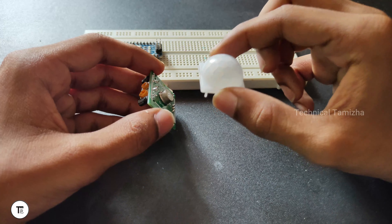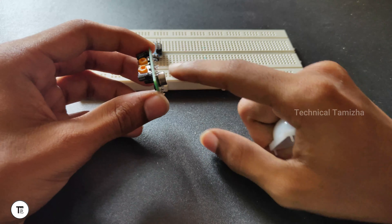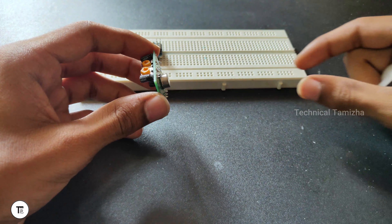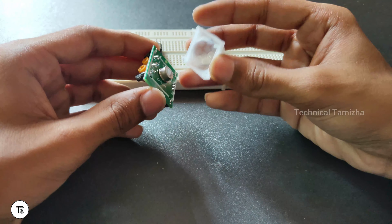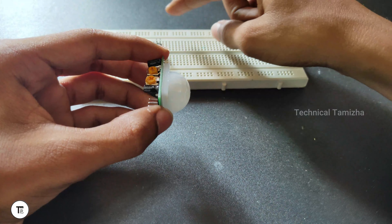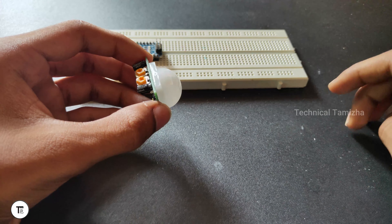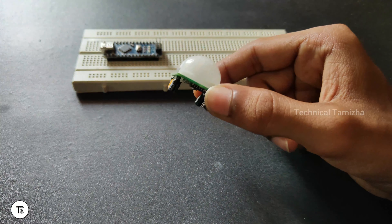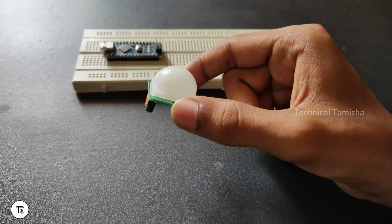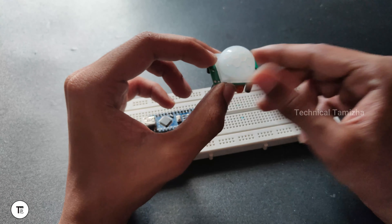When you use the lens, the detection range increases. The angle is wide, so this is how we can detect motion. If you add the lens, the range will increase. If you look at this circular structure, you can detect motion automatically. This is the ball structure of the motion detector — let us know in the comments below.